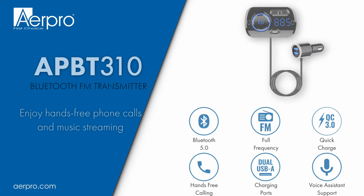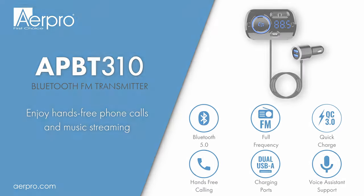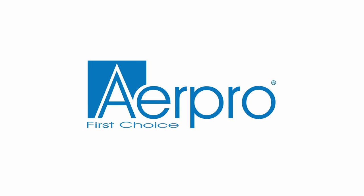That concludes the how-to video for the AirPro APBT 310 FM transmitter. If you would like to learn more about this product or any other AirPro products, please visit our website airpro.com.